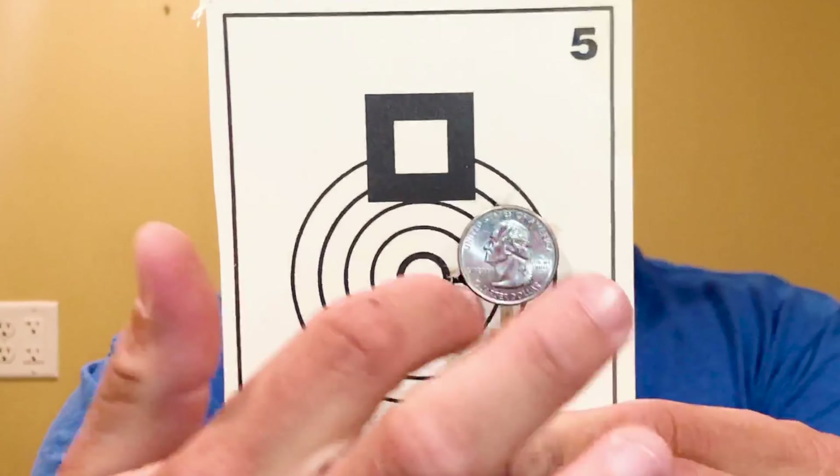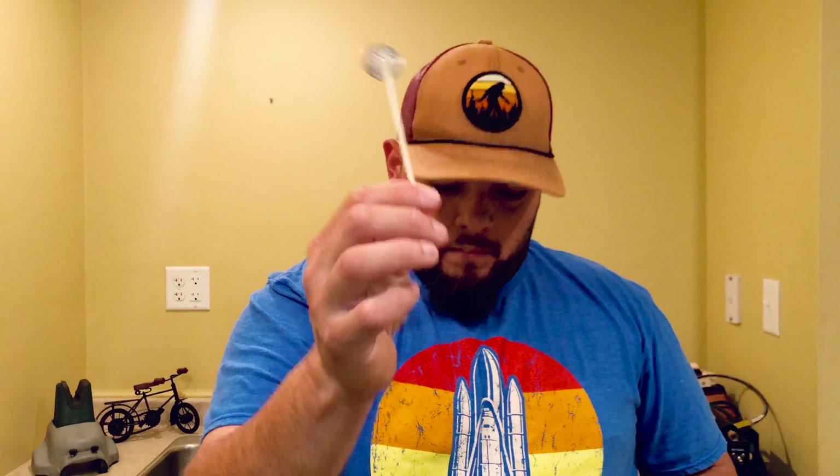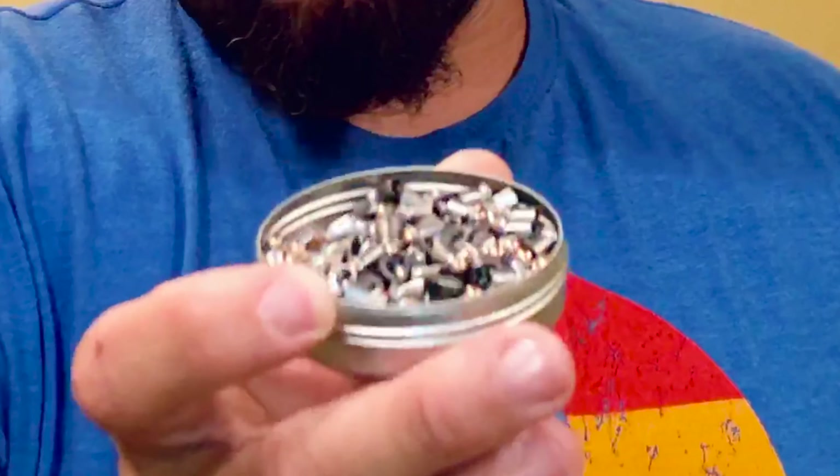Alright guys, I have the result right here. As you can see, these pellets make a pretty good group. I'll call three flyers out of eight — which could be the wind, you guys already heard how bad it was, or it could be me on the trigger. If I try to cover the group with a quarter, I only get one flyer, and that's pretty darn good at 25 yards. These pellets are affordable — about seven to eight dollars at Walmart — and they're pretty darn good at 25 yards.